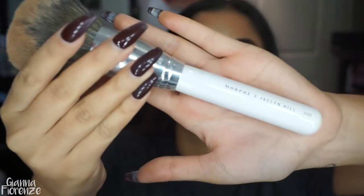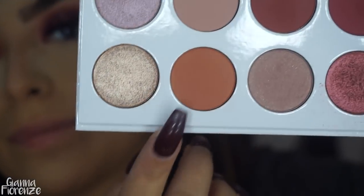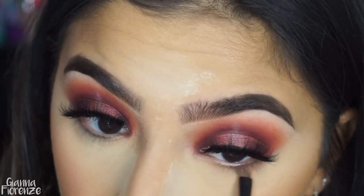For blush, I'm using Peaceful by Tarte with an F10 blush brush — my favorite blush brush ever — just putting that on the apples going towards the ears. Then I'm using a JH101 brush to blend everything out and take away a lot of the baking powder. Using Penny again, I'm using this tiny little Colso Sense brush and putting it on the lower lash line.